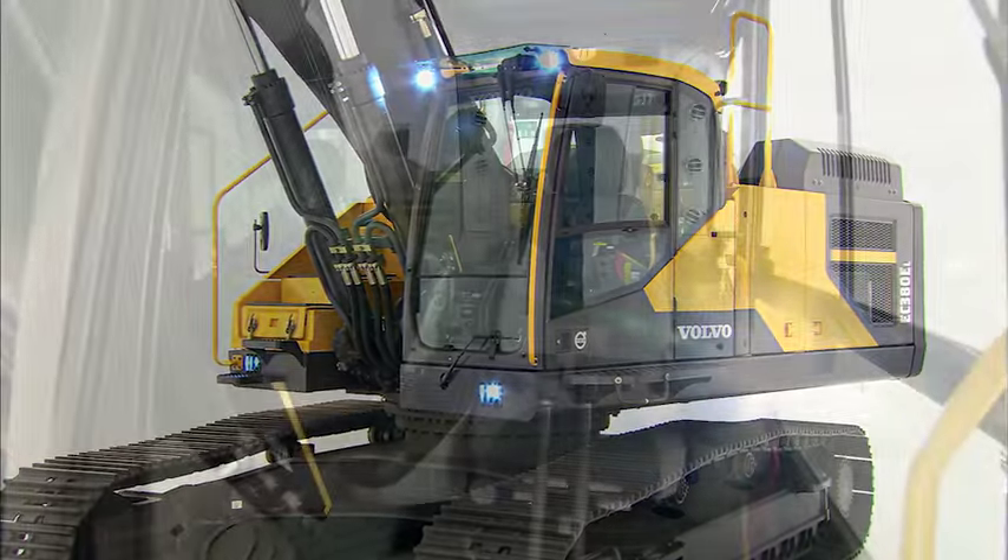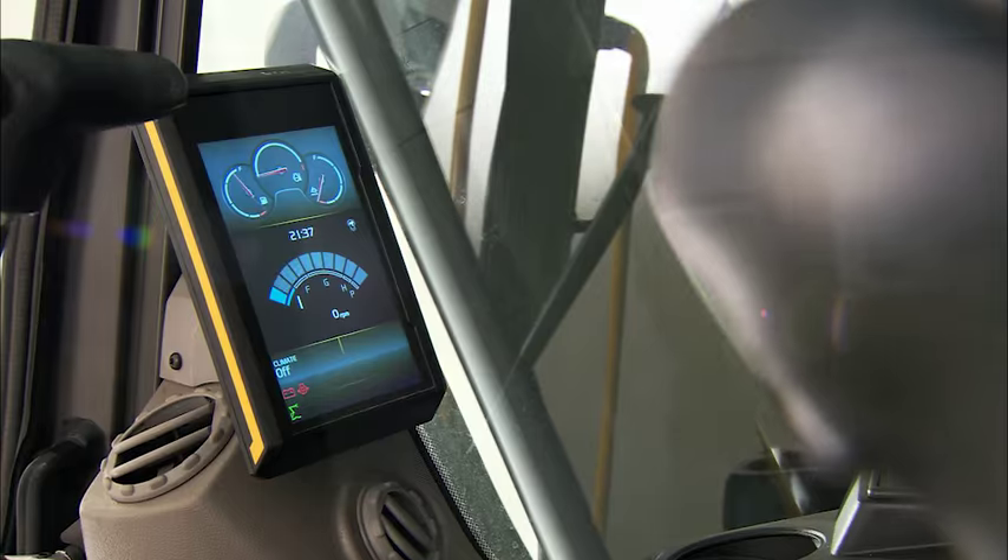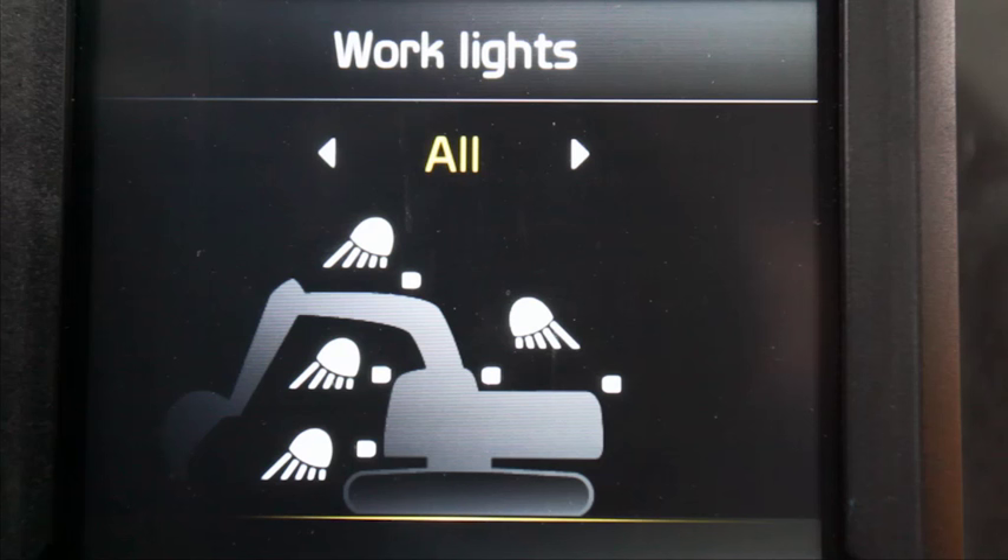For improved ease of use, we've simplified a number of switches such as the lighting and wiper controls. For example, lighting is now controlled from the keypad and presented on the display.